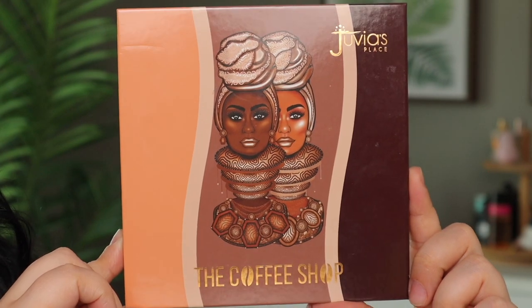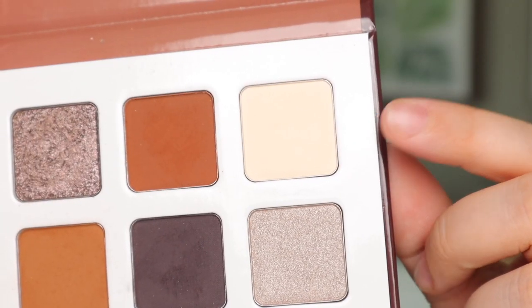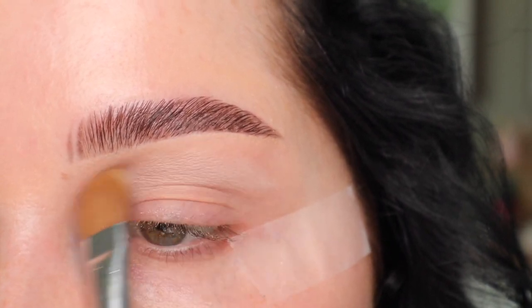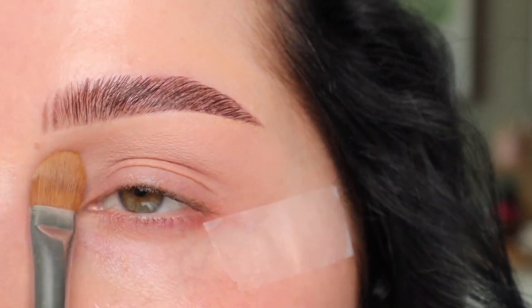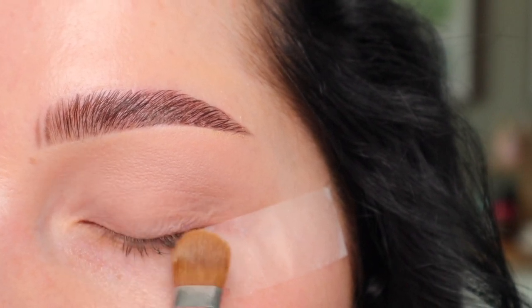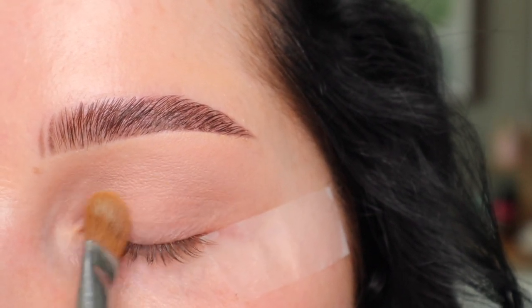For the eyeshadows, I'm going to be going in with the Juvia's Place Coffee Shop Palette. It just has really nice, rich, warm tone browns. I'm first going to take the lightest shade using a Sigma E60 brush and just pat that into the crease — I really want the crease area to be nice and diffused. Then I'm also going to bring it onto the outer third of the lid. So I'm basically putting it everywhere except the outer half of the lid.